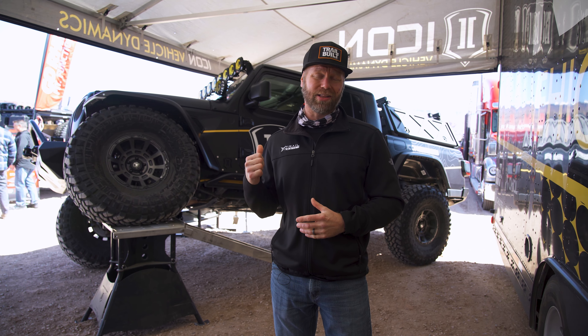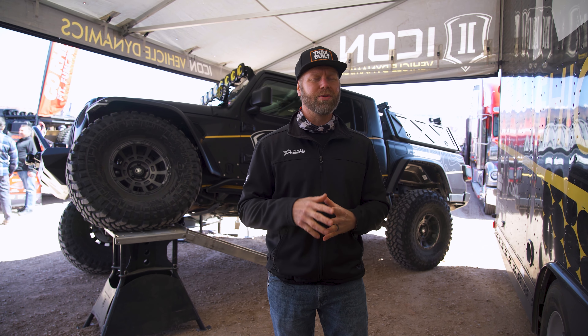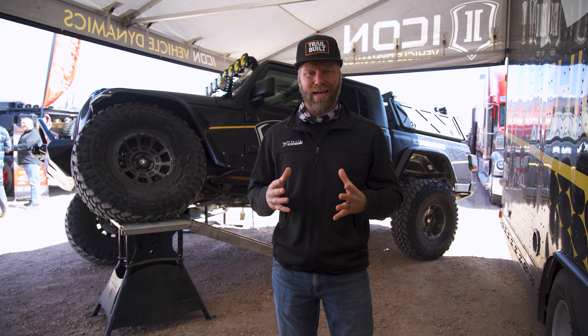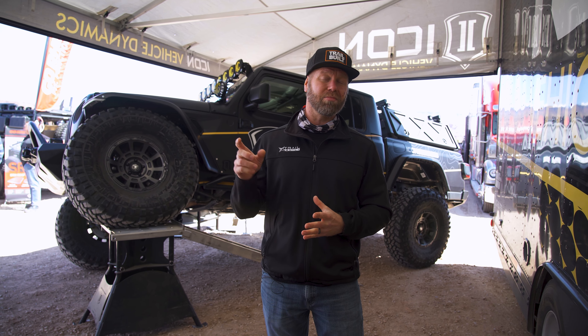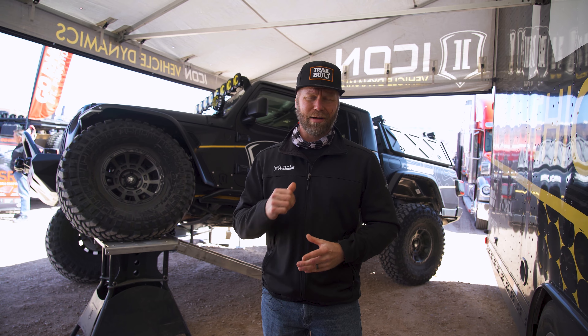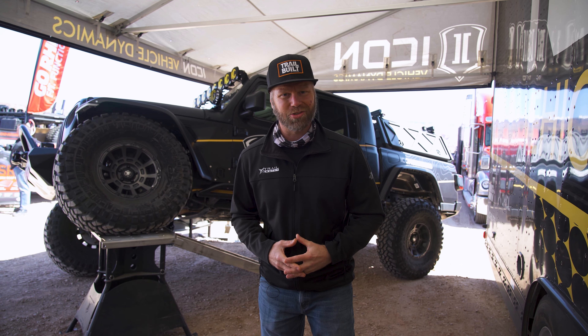That concludes our walk-around on Icon Vehicle Dynamics' 2020 Gladiator JT. Definitely hope you guys enjoyed the video, and remember if you are looking for any Icon products at all, head over to our website at TrailbuiltOffroad.com. Don't forget to hit that subscribe button and the little bell next to it so you get notified every time we post a new video. We definitely appreciate all of you for watching and all your support — I'm Josh from Trailbuilt and we'll see you guys out on the trails.